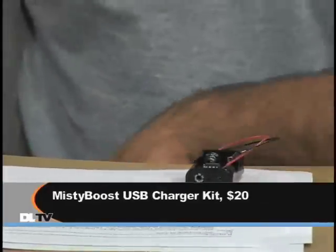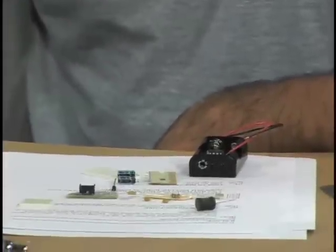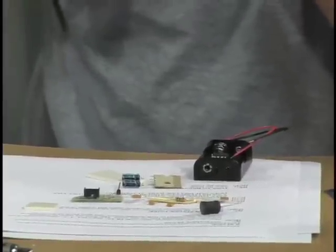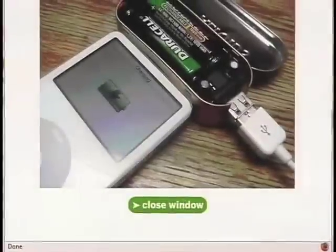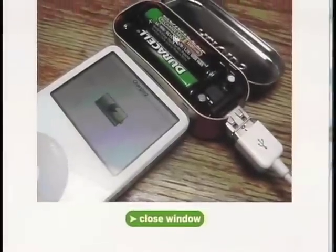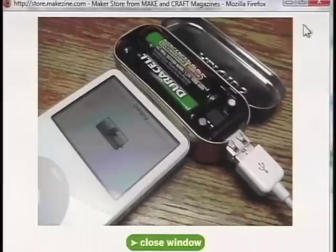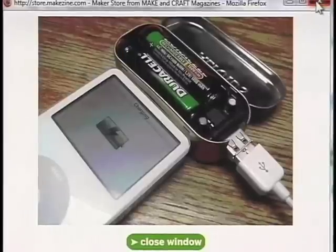This is actually based on something people were doing for a while. It's designed to go in an Altoids tin — you can basically see the Altoids tin action there. That's why they call it the Minty Boost charger kit. You've got the AA's and the USB output, and this is the part I'm going to be assembling, hopefully with great and rabid success.